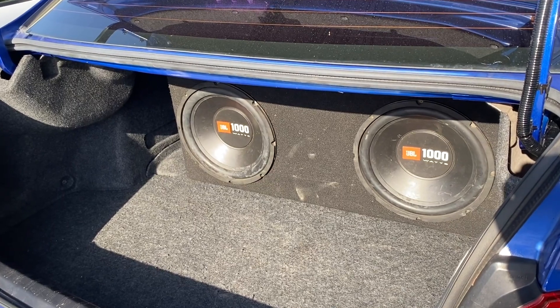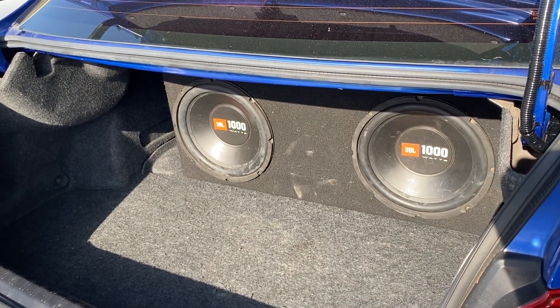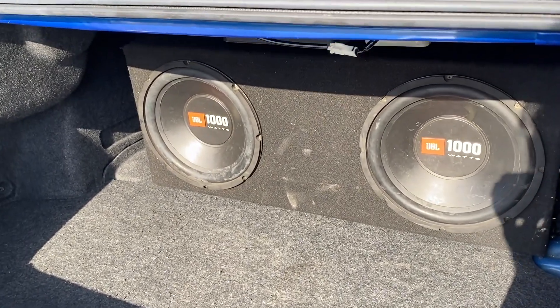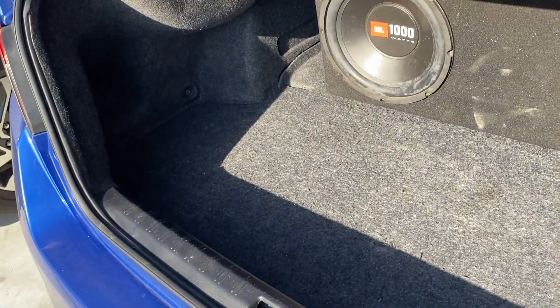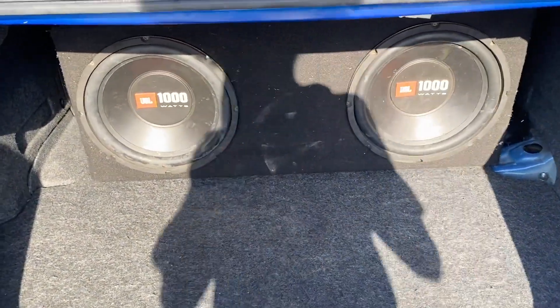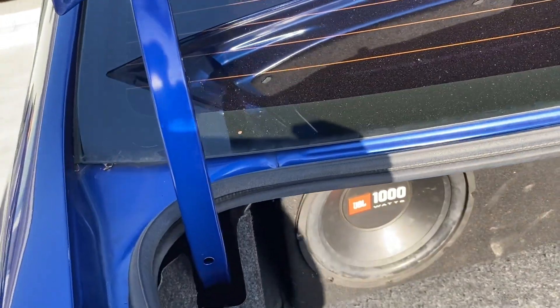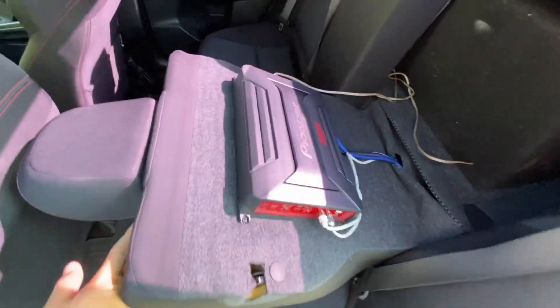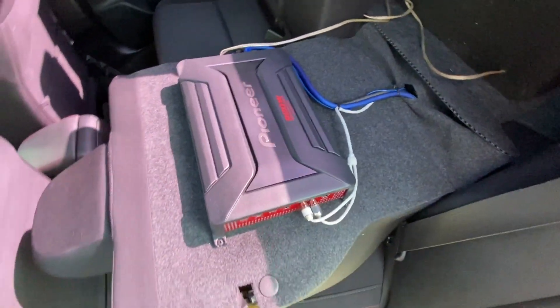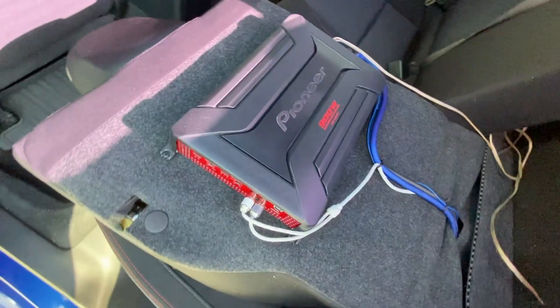This is my trunk setup as of right now. I have two JBL 1000-watt 12-inch subs. It's a little janky right now — I'm working on getting a new one built pretty soon. The amp is hidden in the back where I have it bolted right onto the back panel. It's a Pioneer 900-watt amp.